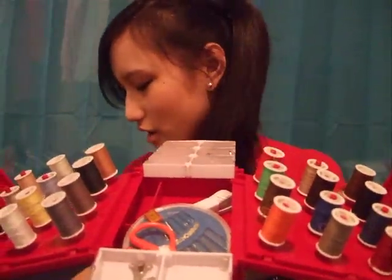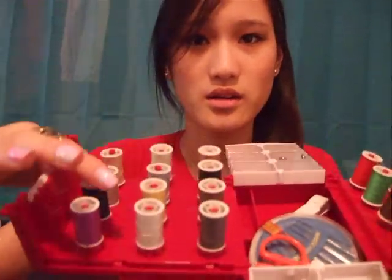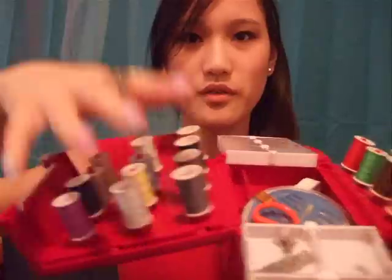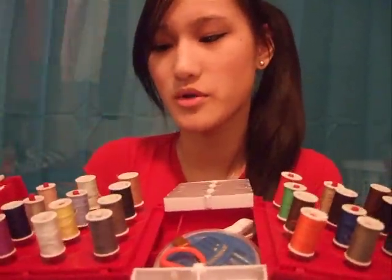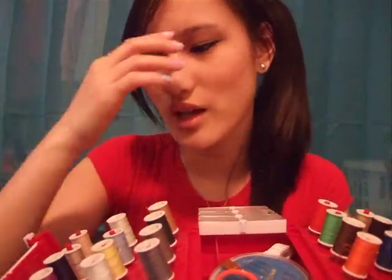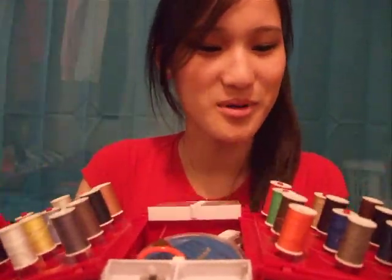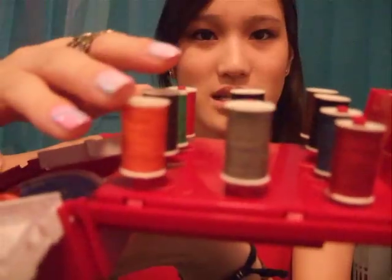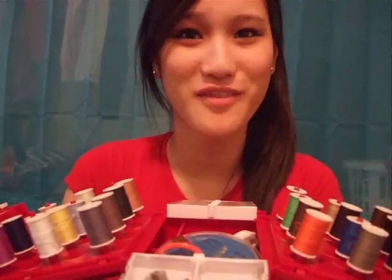I'm gonna read off the box what it comes with. It comes with 24 spools of thread — right here it comes with like 12 here and 12 here. They're a lot of different colors, probably mostly the basic colors you'd need, like gray, black, navy, violet, purple, and all that. I'm not gonna go through these in detail because I only have like five minutes left on this video.